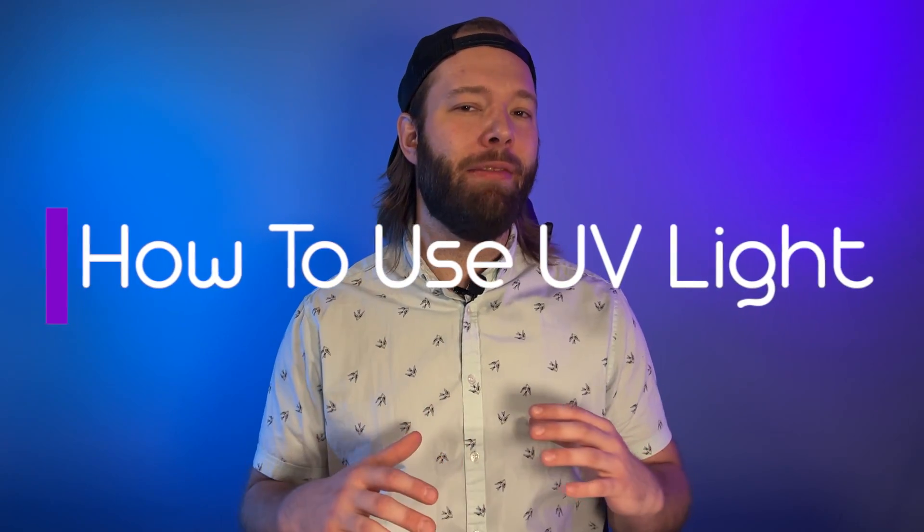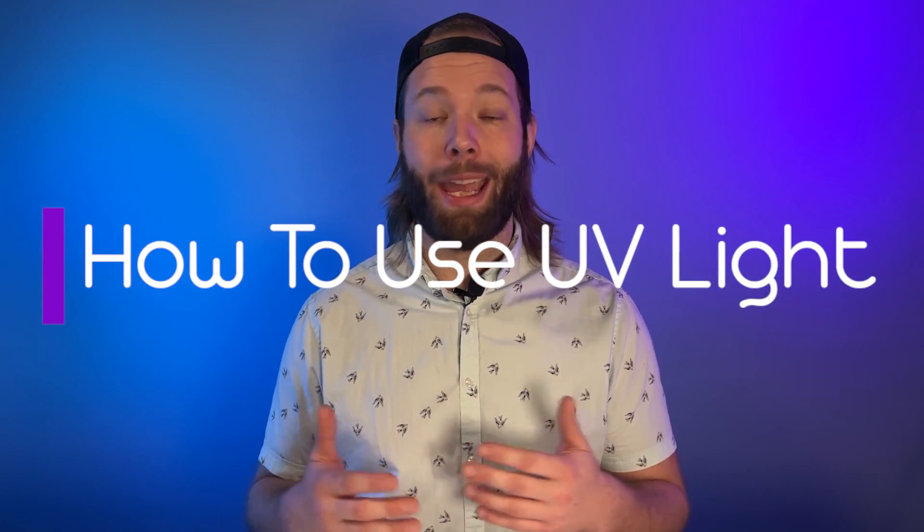Now that you're pretty much a UV light expert, it's time to get those plants booming. We're going to talk about how to safely get UV light into your grow room and into your plants' routine. This is a fairly new topic in the growing world — people have been using UV lights, but the true science around amounts and timing isn't quite there yet, though we're well on our way.